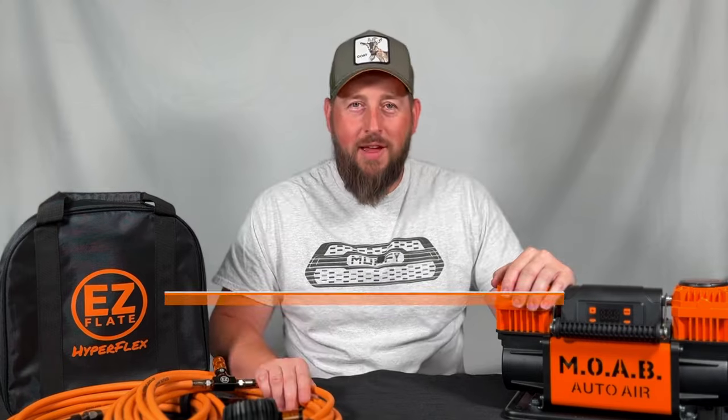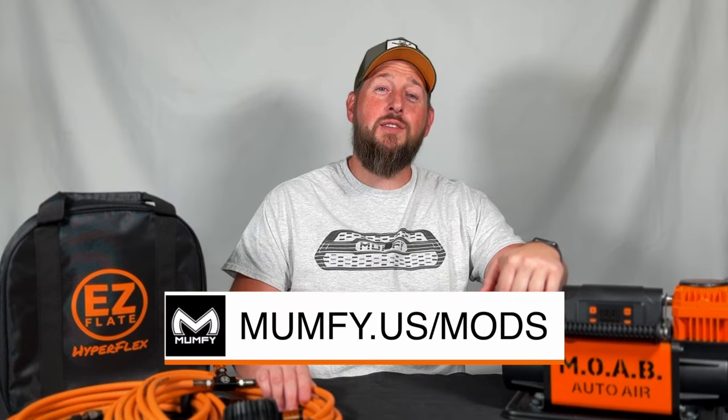I'll leave a link in the description box below, and make sure you check out Mumfy.us where I have a shop and a mods list. If you'd like to support the channel, jump over to the shop and check out the shirt options. I also have a complete mods list — if you're interested in any mods on my truck including this EZ Flate, it'll be listed at Mumfy.us/mods. I greatly appreciate all your support, thank you for joining me, and I'll catch you in the next one. Peace.